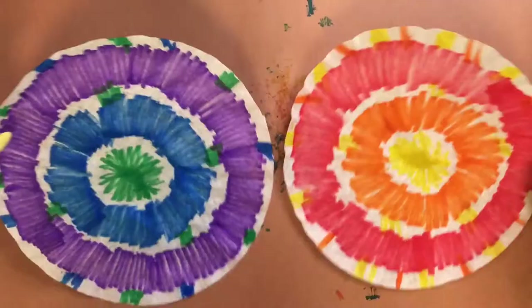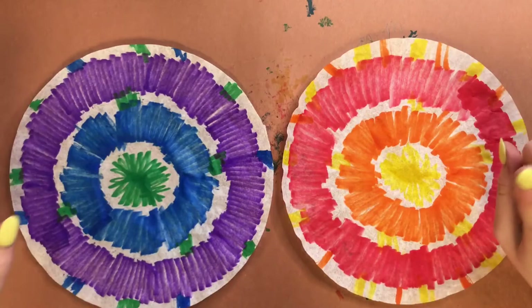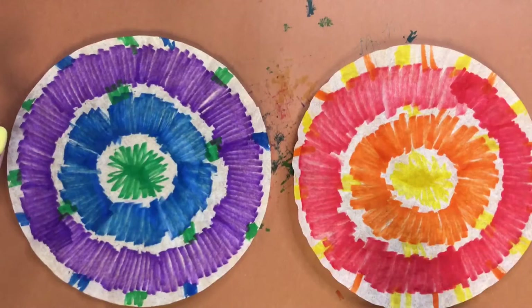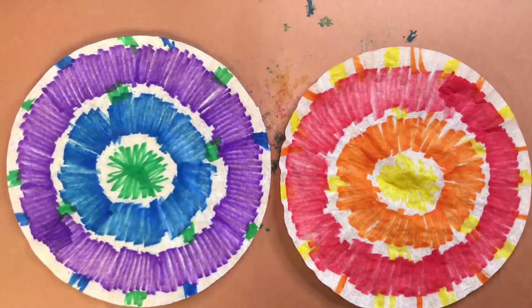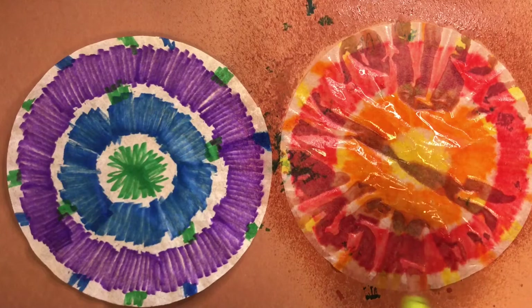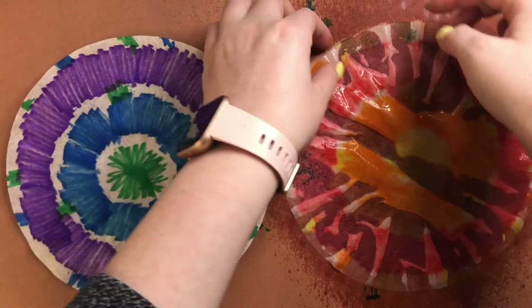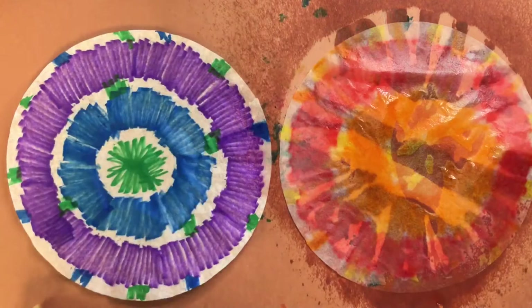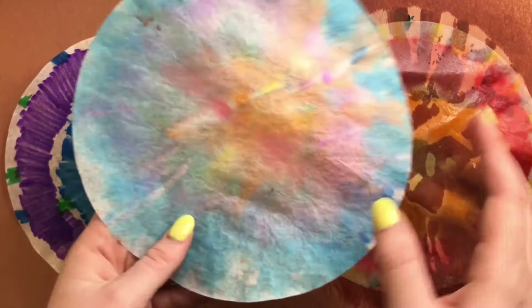Here are my two coffee filters. If you're in my face-to-face classes, after you finish coloring both, raise your hand and wait patiently — I'll be coming around with a spray bottle to spray them. Watch what happens when we spray these with water. I'm going to spray a generous amount. As you can see it's getting very wet, and those colors really start bleeding and blending together. Once it dries it's going to look very beautiful — it dries completely flat, and the colors blend almost like a watercolor painting.